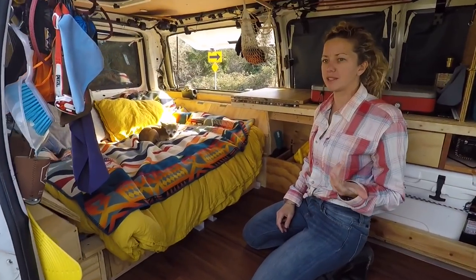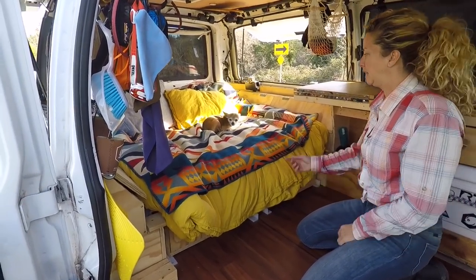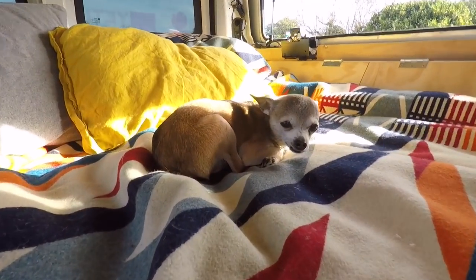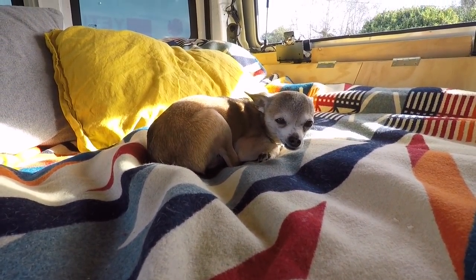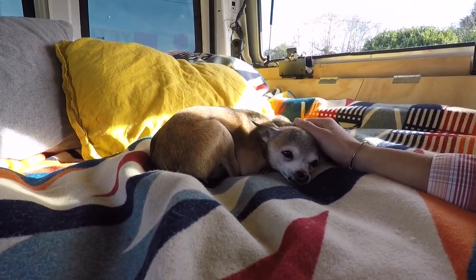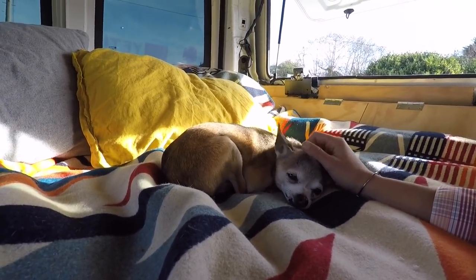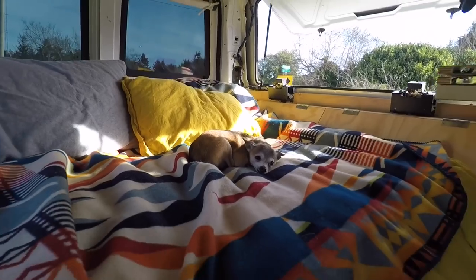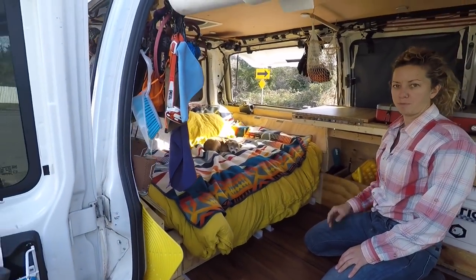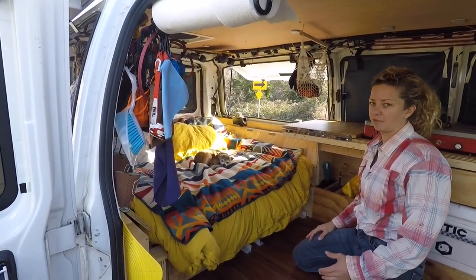Many of you know from Instagram that the star of the show is definitely not me nor the van — it's this little dude, little Rolo. He is a little camera shy so I'm surprised he's actually looking at it. He loves the van and he's a perfect van life dog because he's about six pounds. This is his most loathed part of the van: when he's all cuddled up on the bed and I need to convert it.